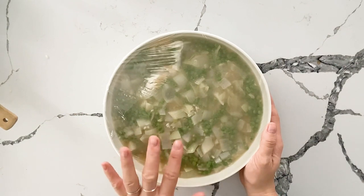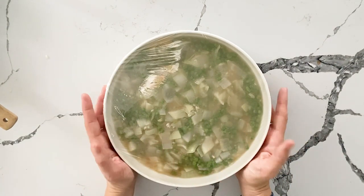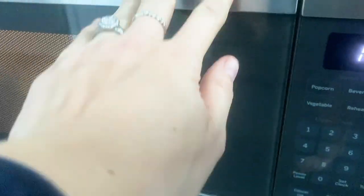So we have rice, garlic, onions — our choice was vegetable stock today — arborio rice and vegetable stock, and it is going right into the microwave.